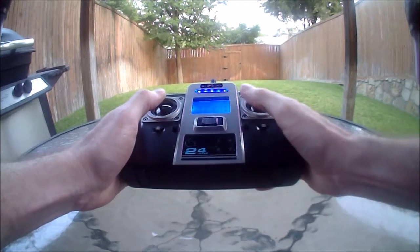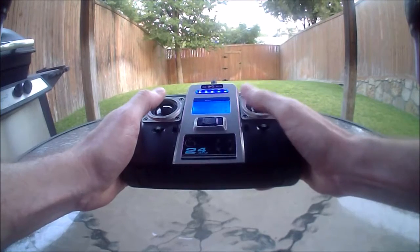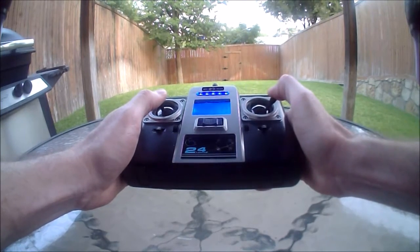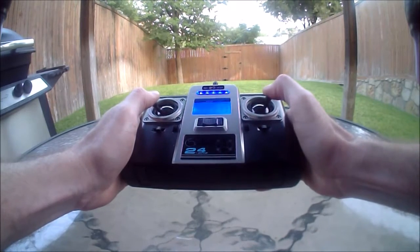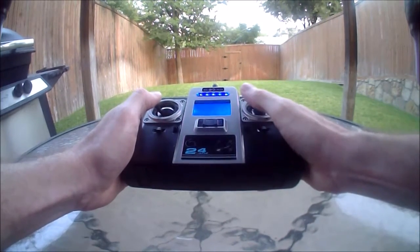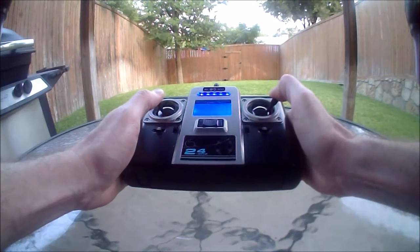In headless mode, right is right of the reference heading, left is left of the reference heading, and back is opposite the direction of the reference heading. You can also spin the quadcopter with the left joystick right or left, and it will still go in the same direction as the right joystick is commanding.